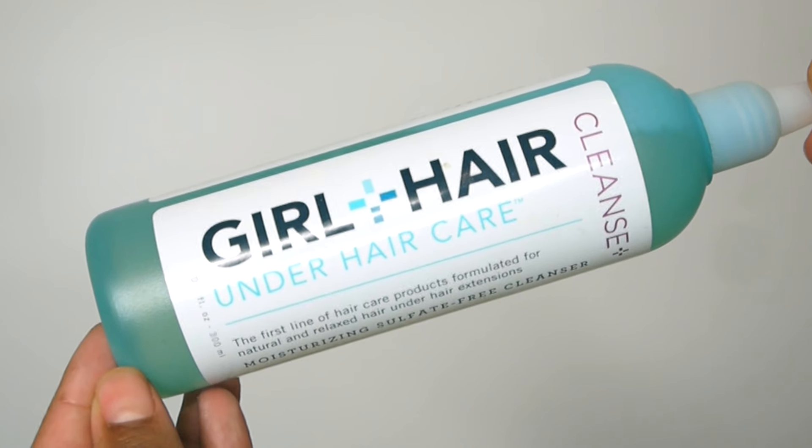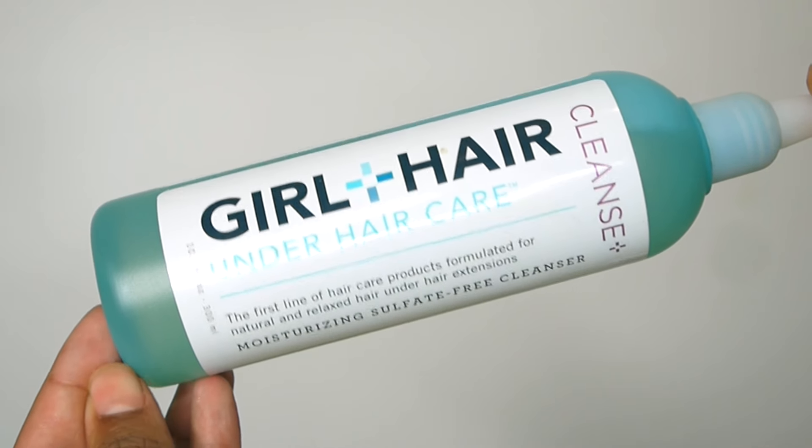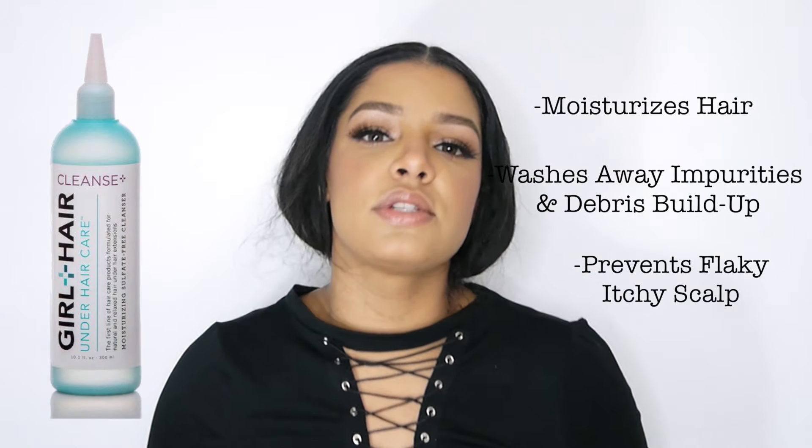If you tend to have a lot of product build-up like me, I would use the other cleanser — it's the moisturizing sulfate-free cleanser — it has the same applicator tip. It smells very gentle, it's not strong at all, just very softening and moisturizing. It didn't make my hair hard or anything. You know how some shampoos make your hair hard to manage? This actually made my hair soft and easier to work with.